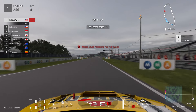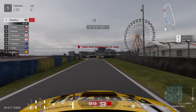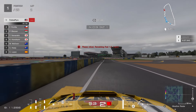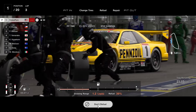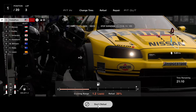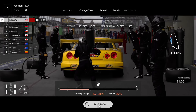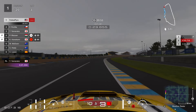At the end of lap number two I could have pushed one extra lap, but looking at the weather radar it's pouring down quite a lot. So I went into the pit lane, swapped to wet tires because the rain looked quite bad, and also refueled the car until it was full.